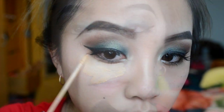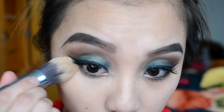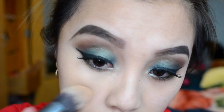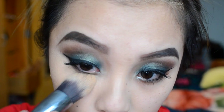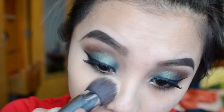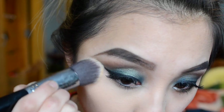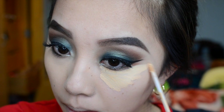For concealer I'm using the Fit Me Concealer in shade 20 to cover my dark circles. To set that I use my taper kabuki, and then I take my flat angle kabuki with the color Banana from the Anastasia contour kit to set it under my eyes — it gives me a perfect flawless look.